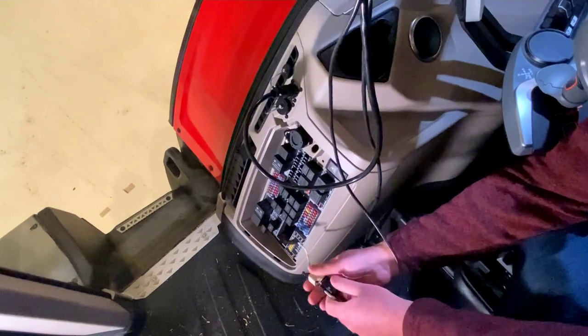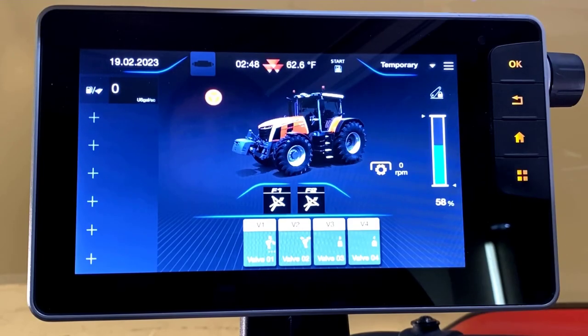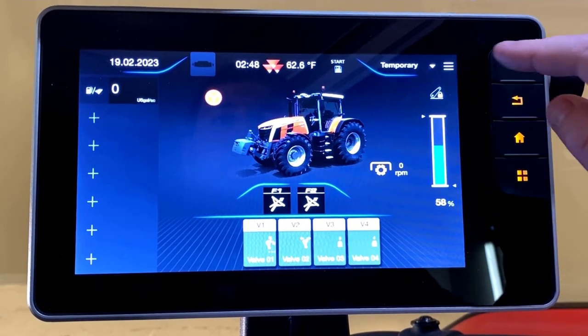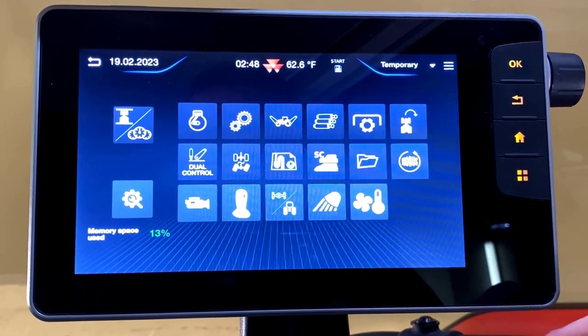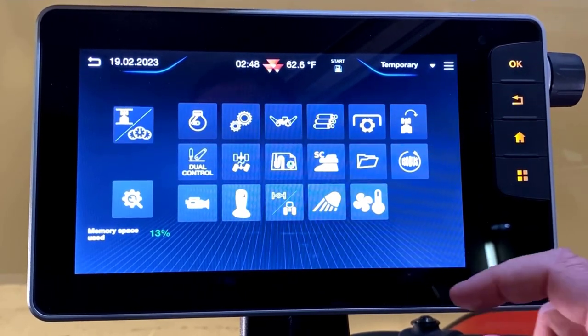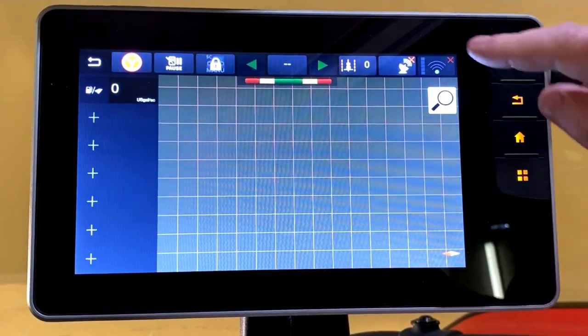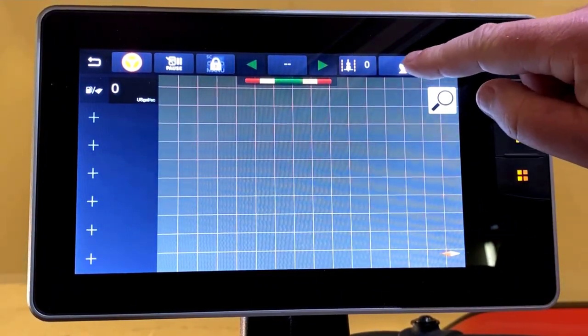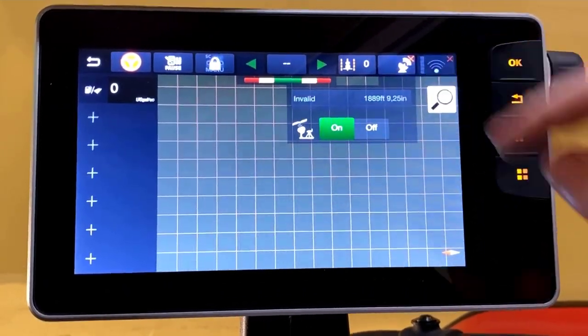Now we'll move to the Datatronic 5 to adjust our NEMA settings. From the home page of our Datatronic 5 we'll access the menu by clicking the three bars in the top right-hand corner. Next we'll access our GPS settings by clicking the map icon in the center, followed by the satellite icon in the top toolbar, and next we'll choose the top line here that shows our level of correction.